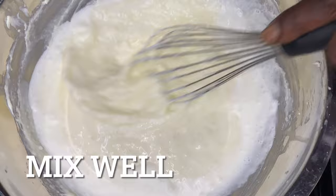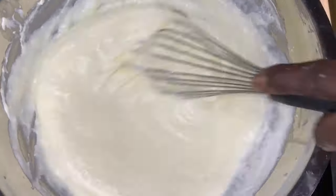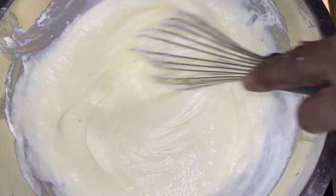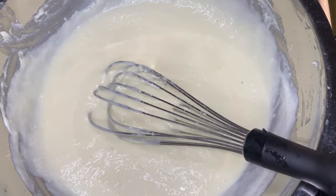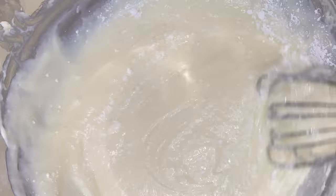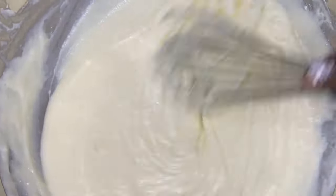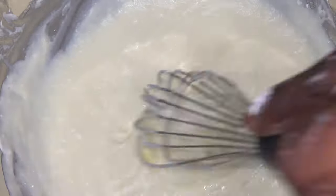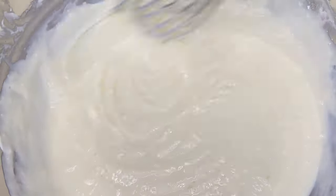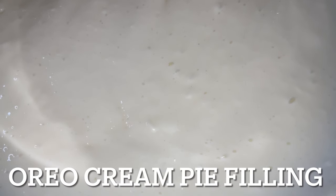Three quarters of a cup of heavy cream — whisk that in there, get that blended up good. One tablespoon of cornstarch. Keep in mind, this is still on a double boiler method. It makes it so much easier to do it this way. Incorporate it all into one — you don't have a big mess, it's right there in front of you in one bowl. And take a look at that Oreo cream pie filling.